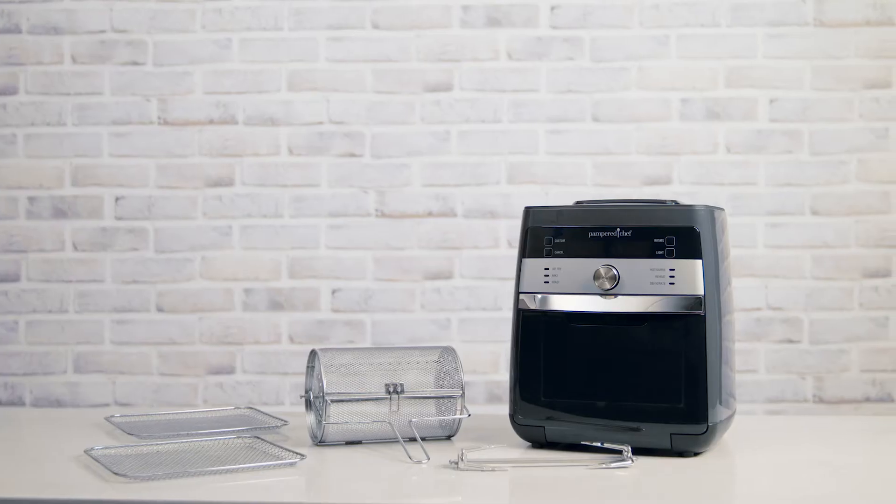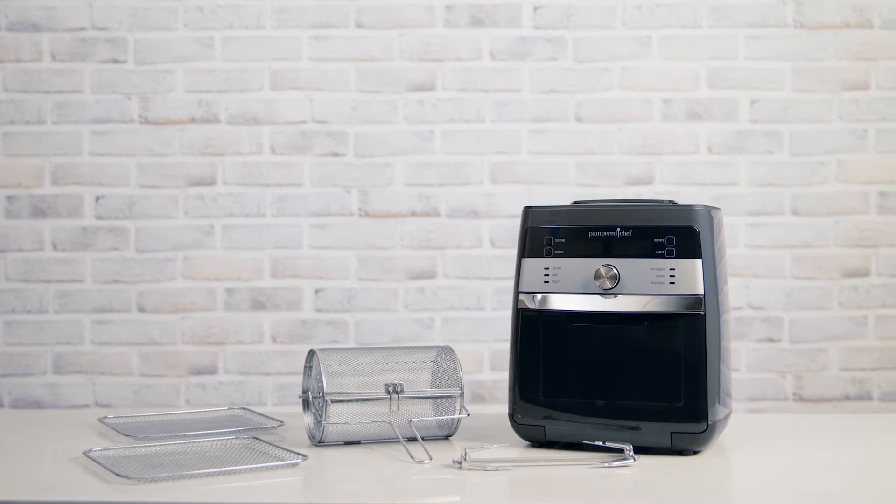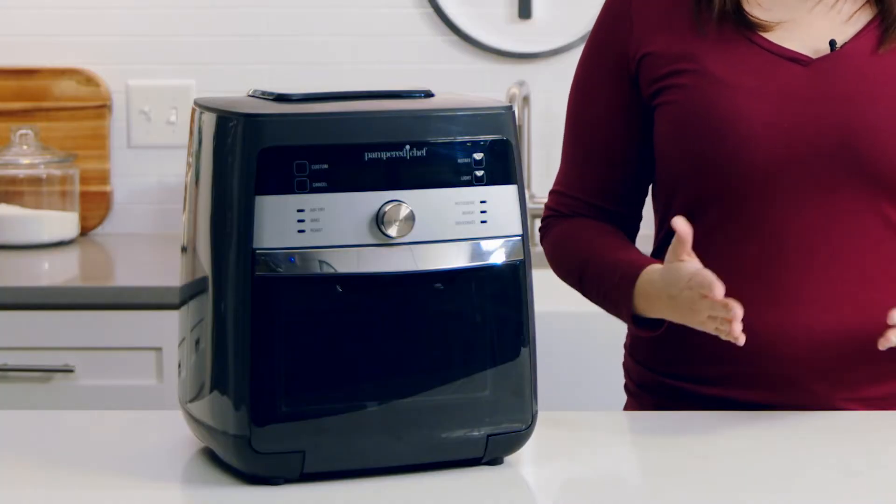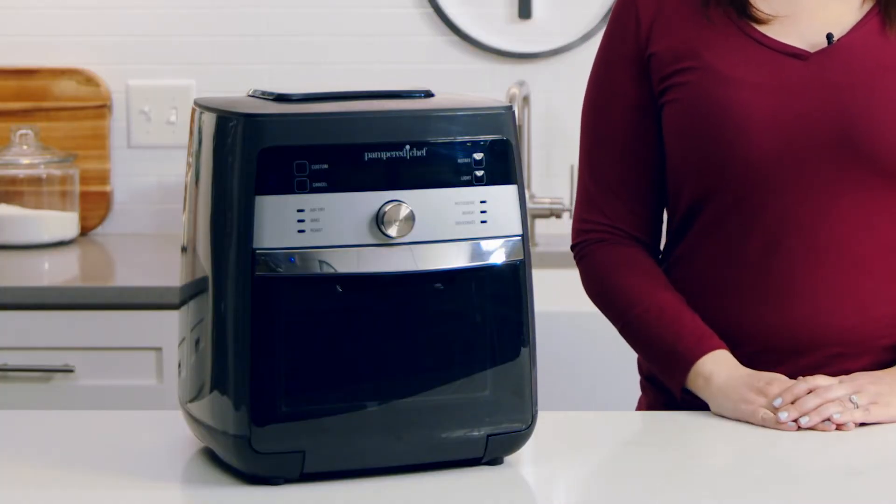When you cook at home and want to do it faster and easier, the Deluxe Air Fryer lets you make lots of foods without extra oil and fat. And while it may look like one countertop appliance, it acts like three — an air fryer, rotisserie, and dehydrator all in one. We've made ours a larger size, keeping families in mind.